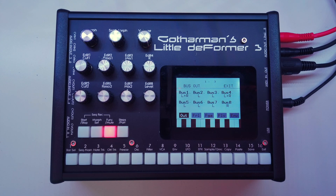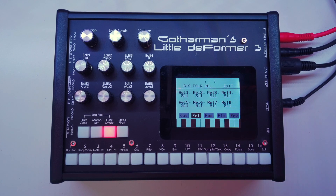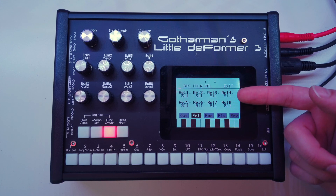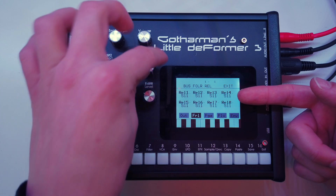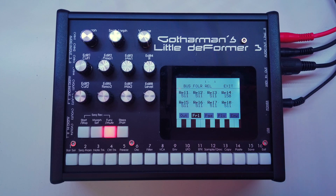Let's look at the different pages in the bus menu. The second page is the bus follower release. Each bus has an envelope follower which creates an envelope modulation signal from the volume of the bus, and you can use those eight bus followers as modulation sources in your patches. Setting the follower release time to 511 — the maximum value — will always keep the bus followers open, meaning the modulation will always be at maximum and will not change even if the bus goes silent.